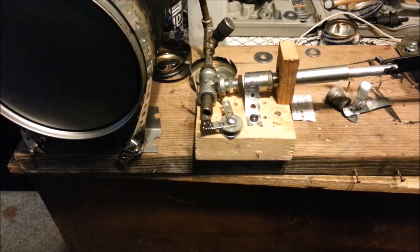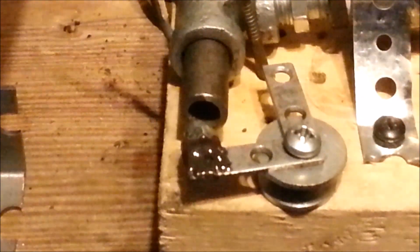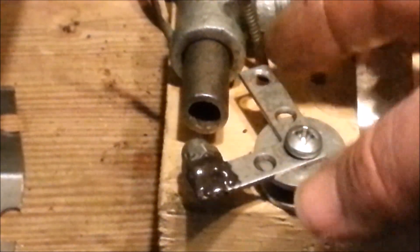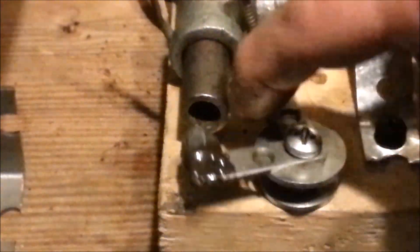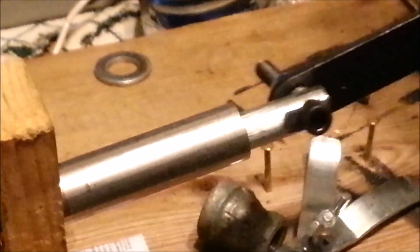Right now I'm working on the valve. Right here — this is going to open and close. As it opens, the exhaust will come out there, and when it closes, that's when this is forced forward to spin the flywheel.